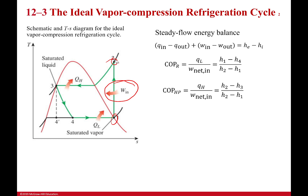Knowing all those things, I can find all the state points and calculate the coefficient of performance to see how well my system is doing. We always assume that state point 1 is a saturated vapor and state point 3 is a saturated liquid, so knowing the pressures from the problem statement lets you find enthalpies directly from saturated liquid or saturated vapor tables.